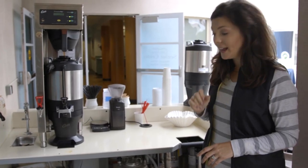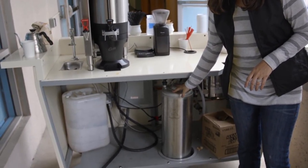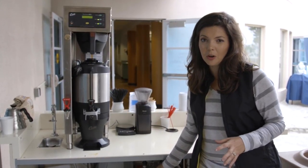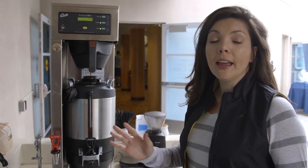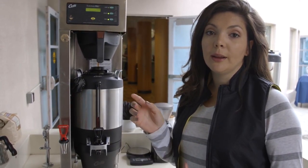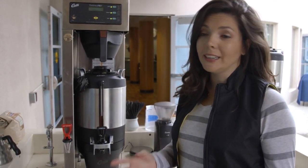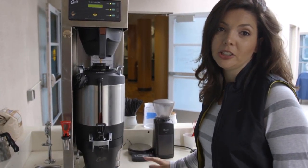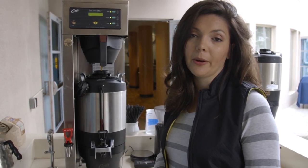Once you've done that, disconnect and empty all the water out of the water tank — no sitting water for a week in the truck. And then once we have the power all shut down and all the water emptied, the last step is your regular cleanup: cleaning out the carafe, cleaning down the cart, and making sure everything's nice and tidy and packed up, ready to go.